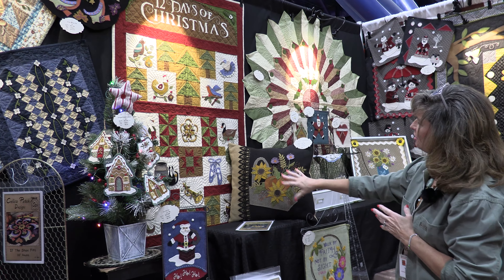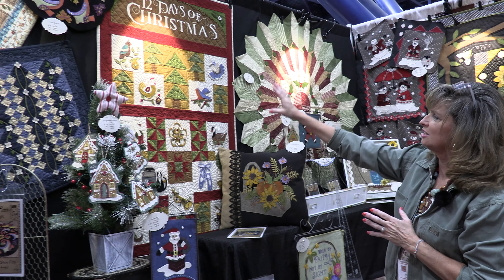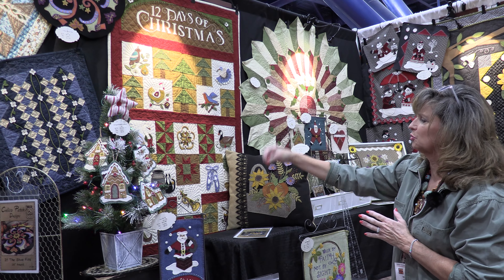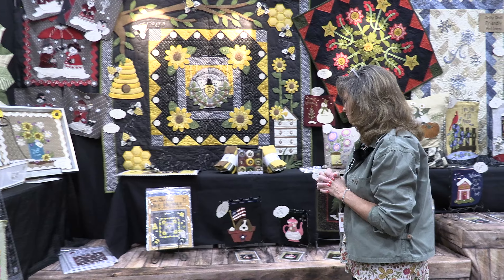This is another one of our best sellers. That's called Autumn Wool Basket. And as you can see, this is also a flannel with wool applique. I really do like to embellish with wool in my applique.